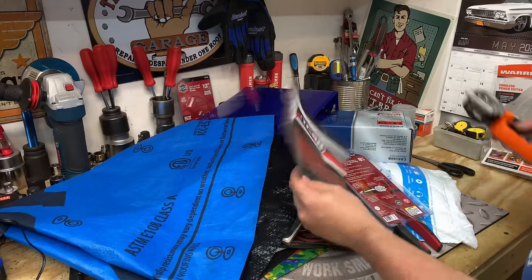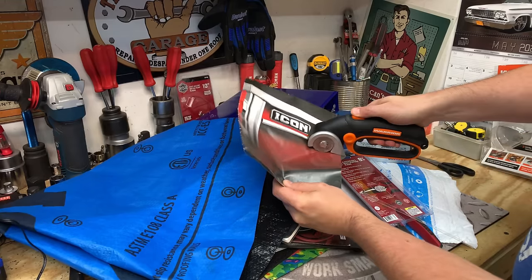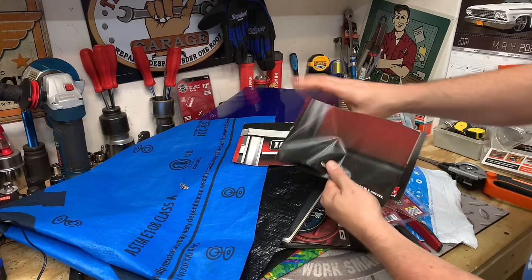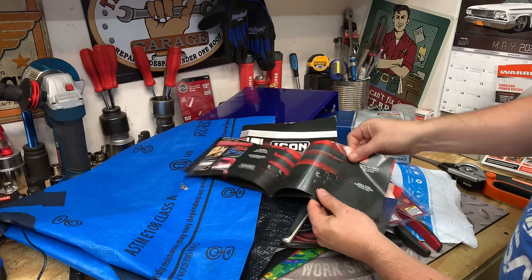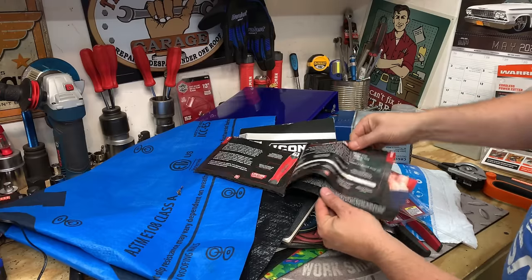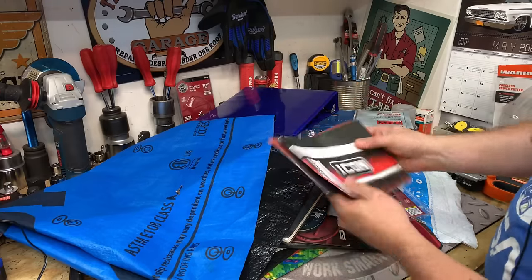You know what, this one will be fun here. This is a little icon brochure. No problems. One, two, three, four, five, six, seven, eight sheets of paper. Not a problem.